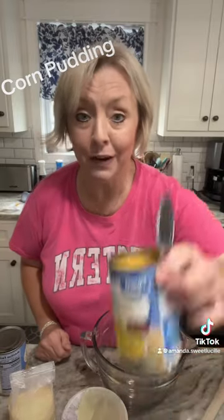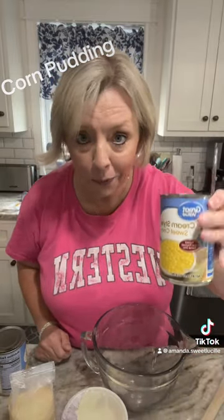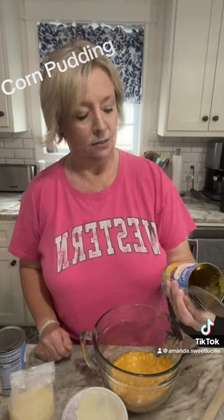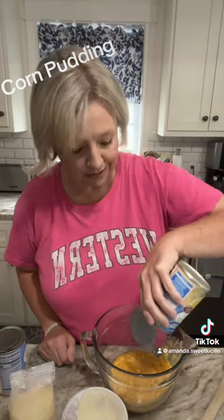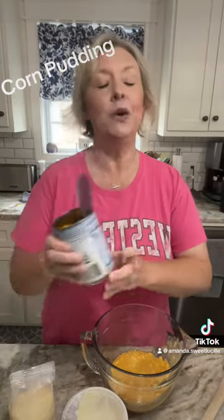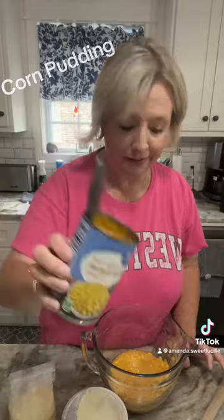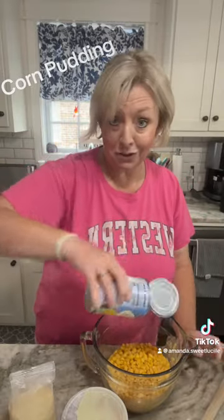Get you a mixing bowl. Get you a can of cream style corn — dump that whole can in there. I think this is 14.75 ounces. Make sure you get all the last of that. Then get you a can of whole kernel corn, drain it — it's 15.25 ounces. Drop it in there just like that.